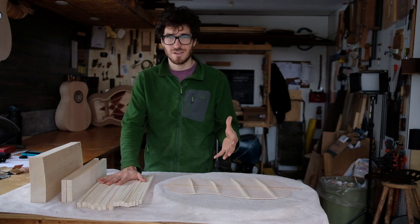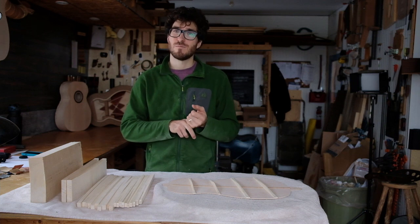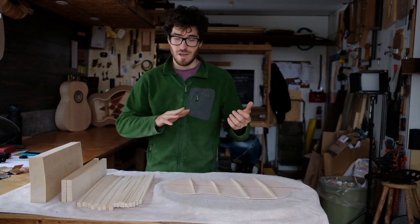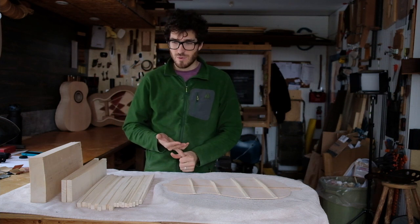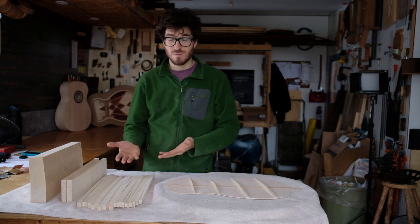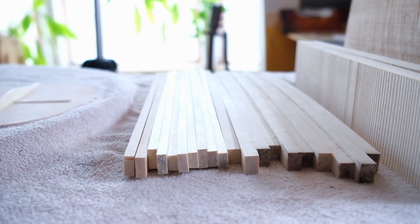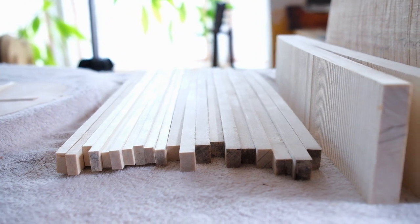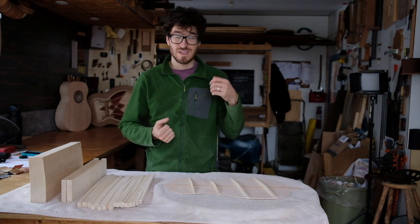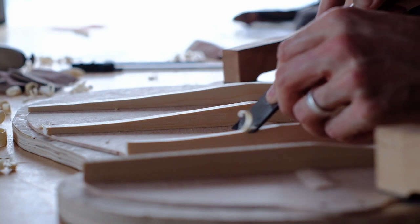The traditional choices are usually spruce or mahogany — those are probably the most common — with maybe Spanish cedar being another option. I used to use black willow or weeping willow bracing, and now I use poplar or aspen bracing. The main reason I use poplar is because it's a local wood, it's a soft wood, it resists splitting easily, and it's easy to carve.